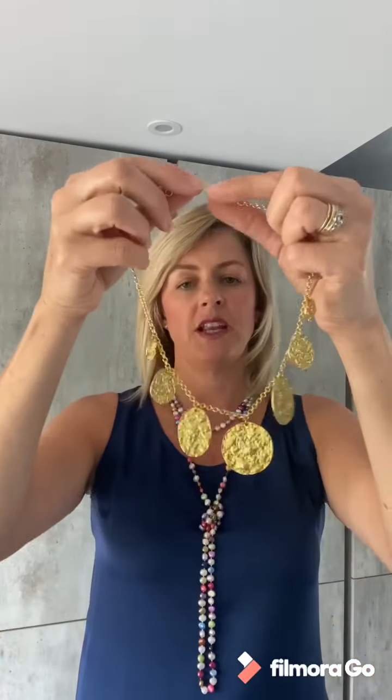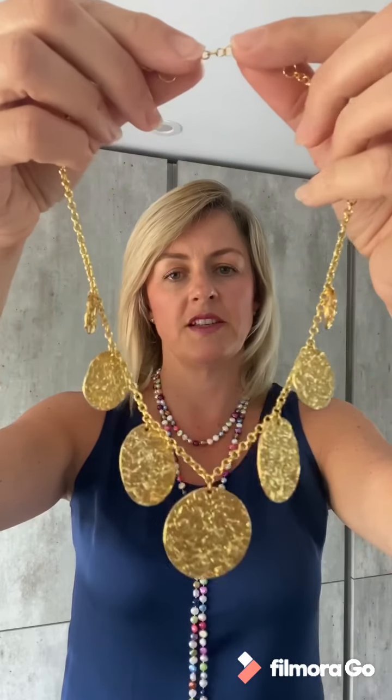In this range we also do some really fun earrings — some just gold plate but others have also got different color stones included. Some fun funky earrings and there are also a few other necklaces in the range. This one in particular is a gorgeous statement gold plate necklace that sits just as a feature up near the neckline.